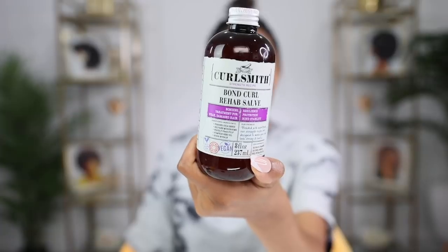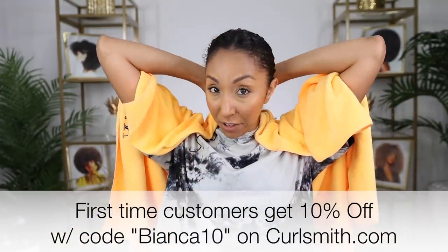So the first thing I'm going to do is rinse my hair. Now I'm going to apply the CurlSmith Bond Curl Rehab Salve. This is a bonding treatment for weak or damaged hair. Oh my gosh, I forgot how amazing this smells — wow, it smells so good. I want to use this because it also has protein, so this can strengthen my hair before I put it up and away. I definitely want to strengthen these pieces at the top since that's where there will be the most tension from these twists. Now I'm going to let this sit on my hair for at least 15 to 30 minutes — you can leave it on for up to an hour.